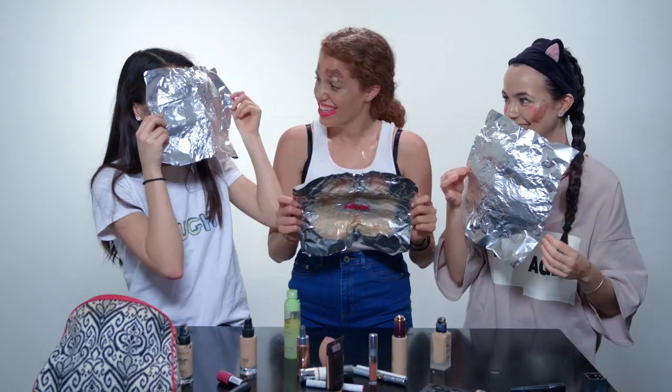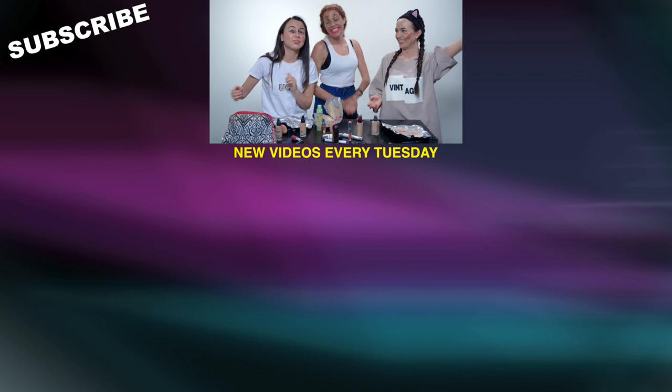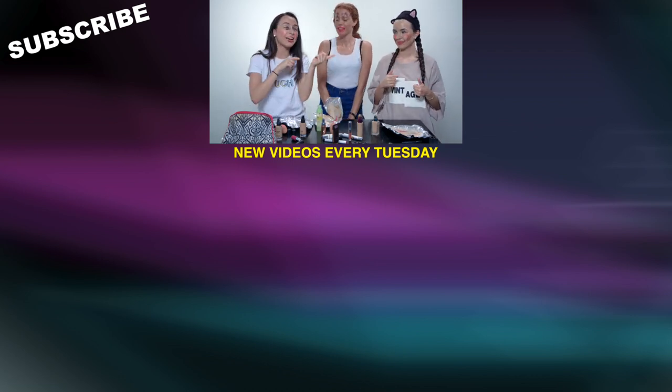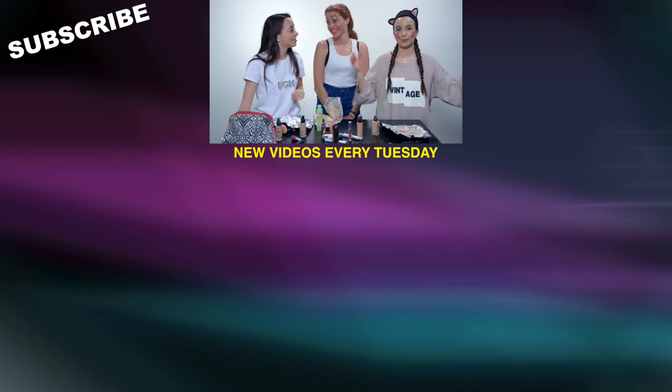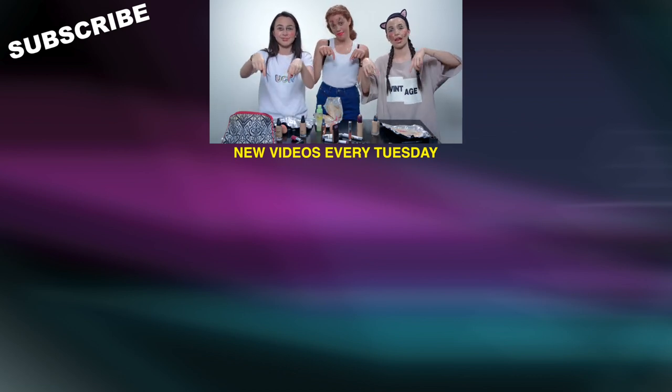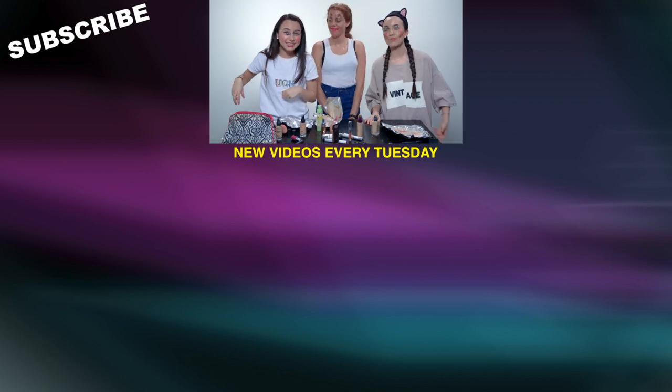Hey guys, love — thanks for watching. If you liked this video, give it a thumbs up. Make sure to subscribe to Mahogany's channel and check the video we did on there. Subscribe to our channel, follow us on all our social medias. All the links will be down in the description below, and we'll see you guys next time. Bye.